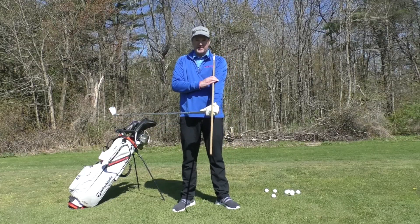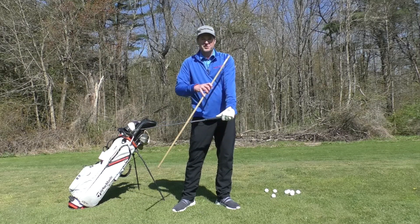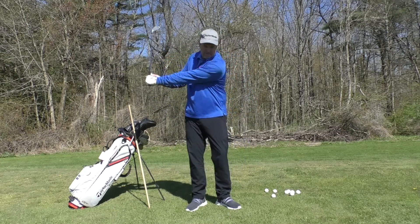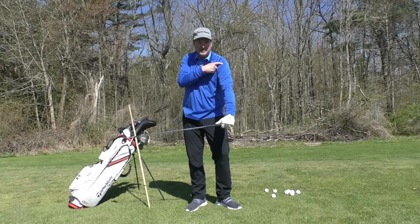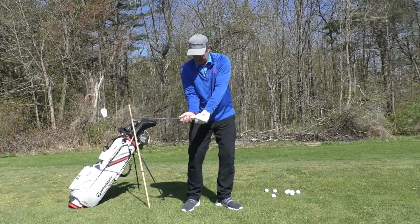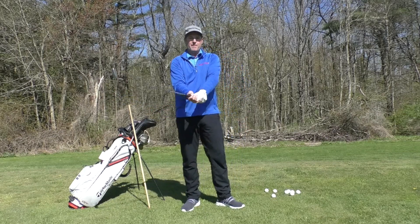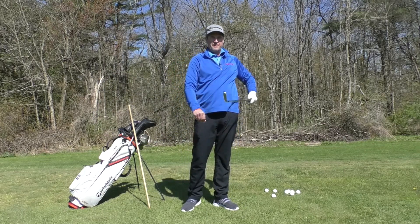The simplest way to think about release is we're releasing the angle between the lead arm and the shaft. Now while that's happening, a few other things are happening. I've got a lead arm itself that's releasing. I'm going to have a lead wrist that's releasing, a trail arm that's releasing, and also some amount of rotation — and what the rotation does is it squares the club up.